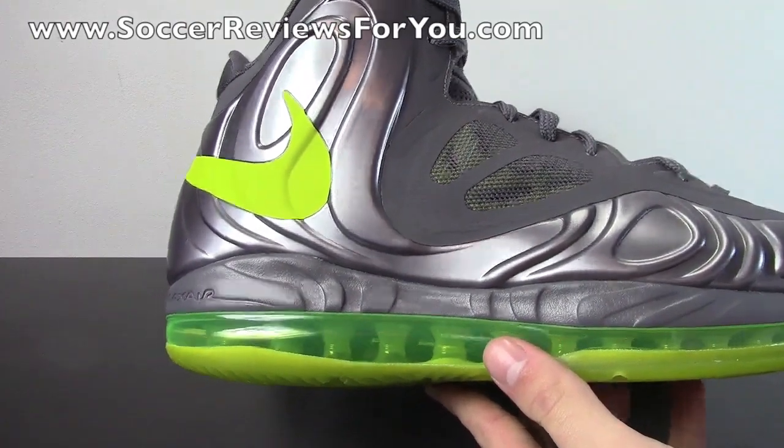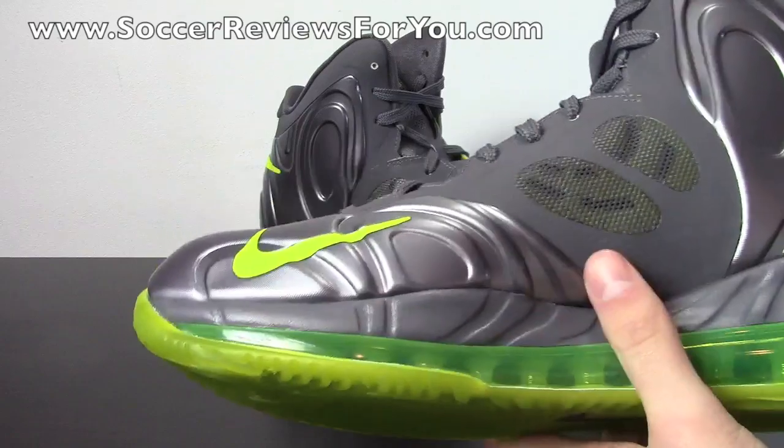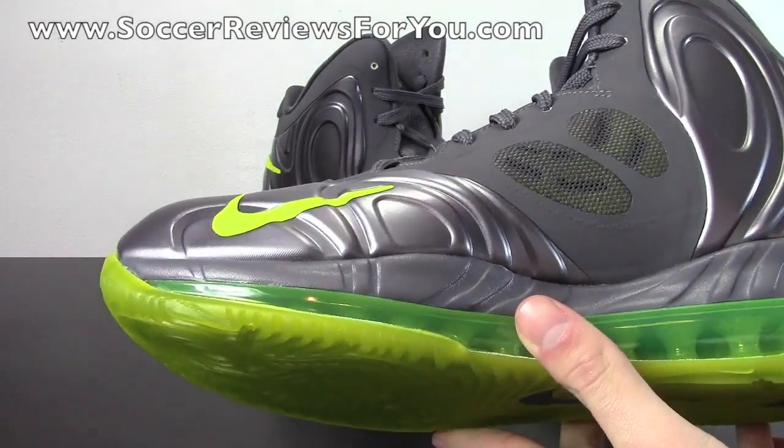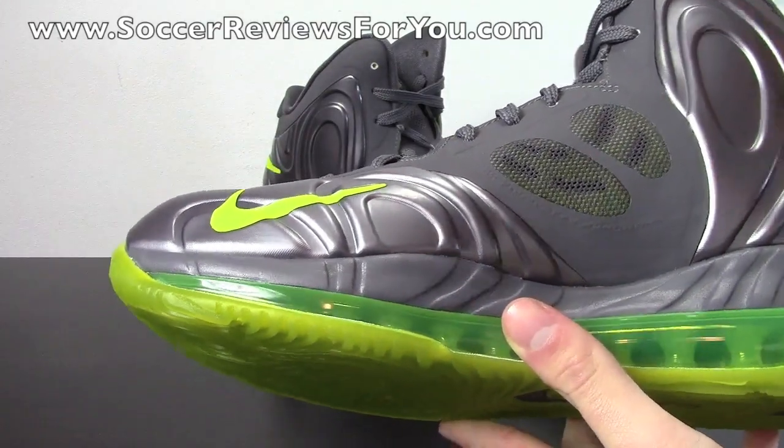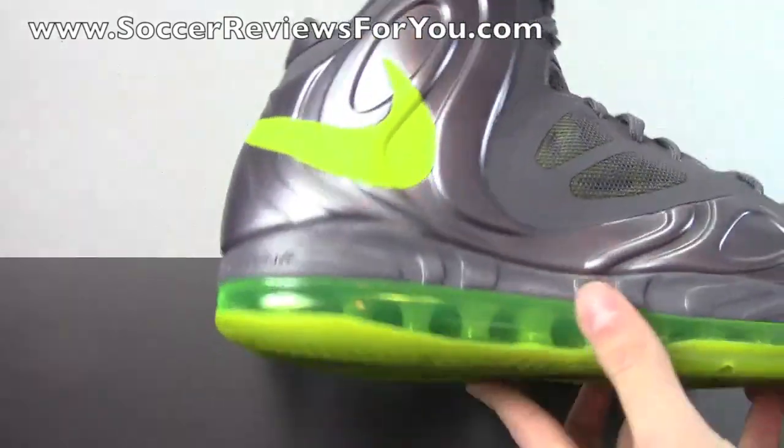It's just $225 seems like a lot of money to pay for a shoe that doesn't have a signature name to it. It's not a LeBron, it's not a Kobe, it's not a KD. And while that might not seem like much — it's really just some branding on the shoe — it does make a big difference as far as determining how much the shoe will sell. Because I'm sure if you put LeBron's name on this, it would be flying off the shelves.